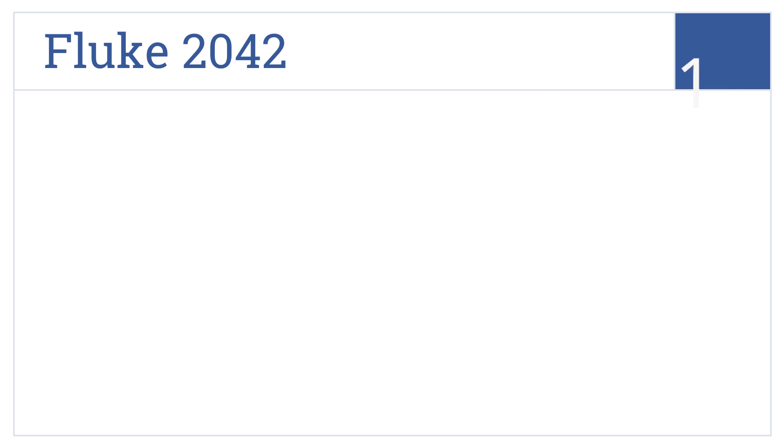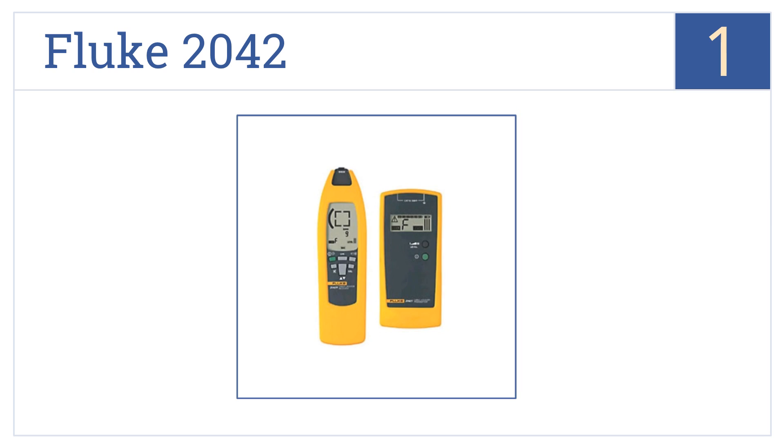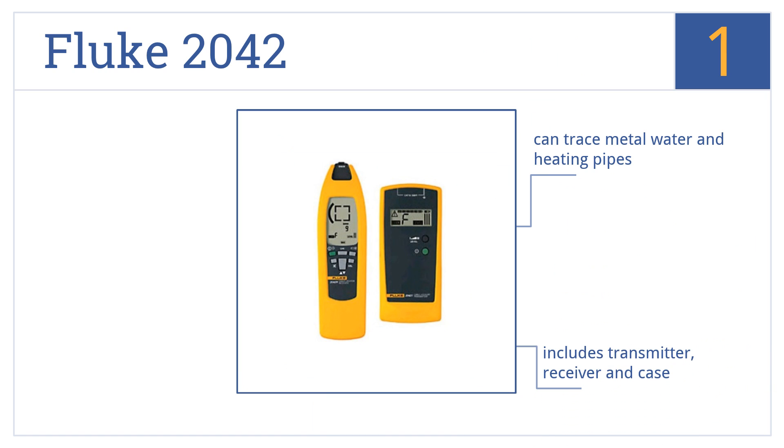And coming in at number 1 on our list, made to professional electrician standards, the Fluke 2042 can trace cables, locate fuses, and find line interruptions, whether behind walls or underground. It can trace metal, water, and heating pipes, and includes a transmitter, receiver, and case. It comes with automatic and manual sensitivity adjustments.